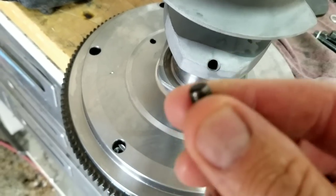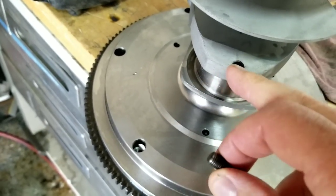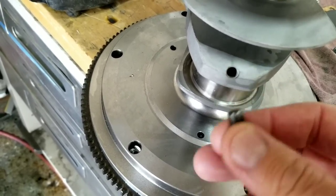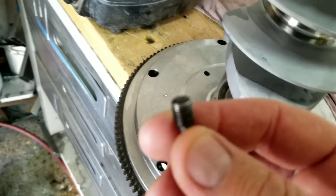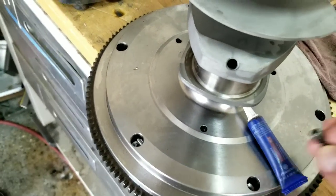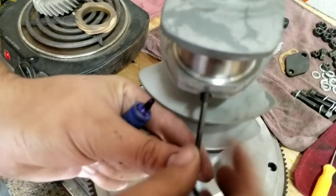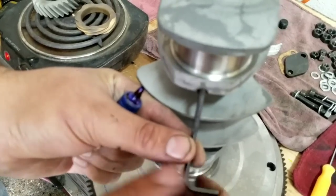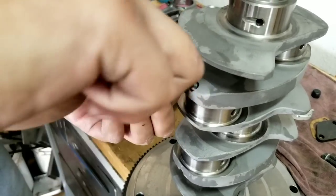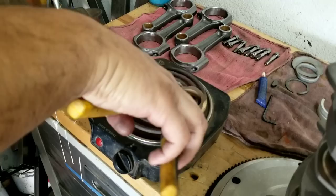In these stroker cranks they have little plugs in them, and you need to take out all these plugs, then clean everything out — blow it all out, use brake spray and a lot of air, make sure there's no machining debris still in there. When you put these back in, you need to use red Loctite on the threads and put them back in place tight. If you don't do that, we've seen them come apart.